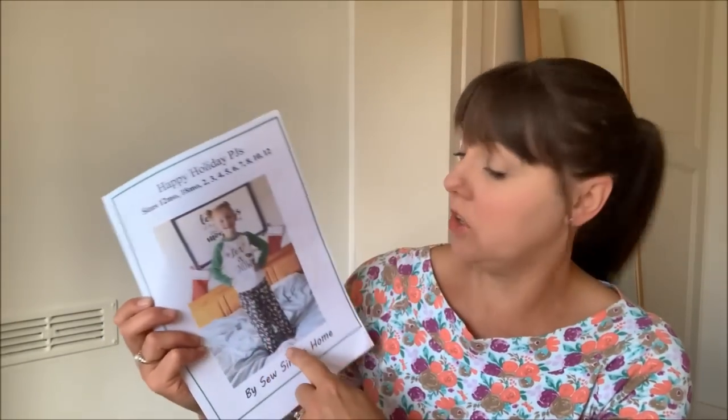The other pattern isn't raglan — it's a normal sleeve with a shoulder seam, so I might use that instead because I don't want the same sticking-out issue when making them for a friend. Anyway, they're finally done! It took me so long, mainly because of issues with Thomas's neckline using the rib fabric. I'd definitely use the Happy Holiday PJs pattern again if I can get the sleeve right, and I may make the long versions in the future. The pattern goes from 12 months up to 12 years.